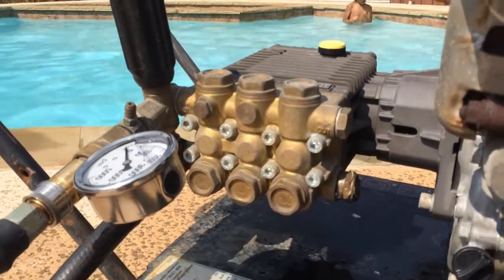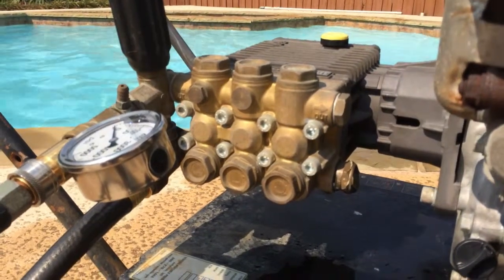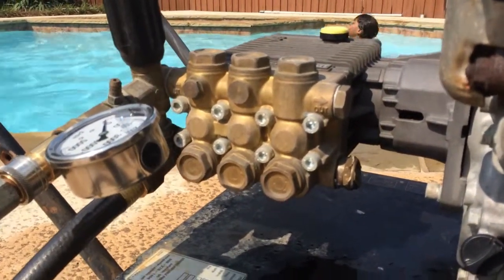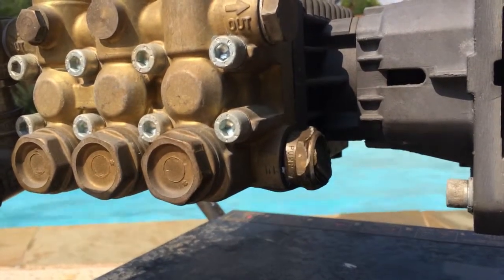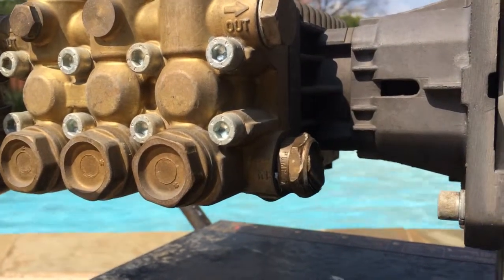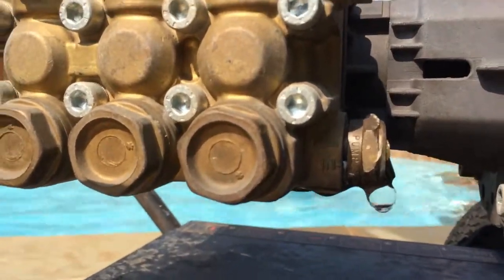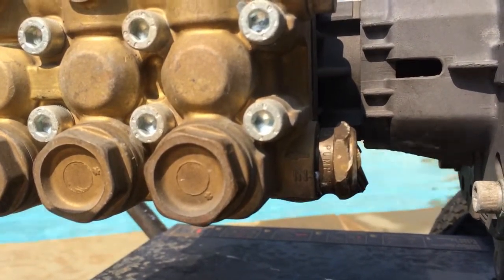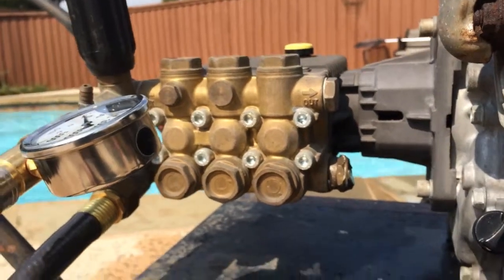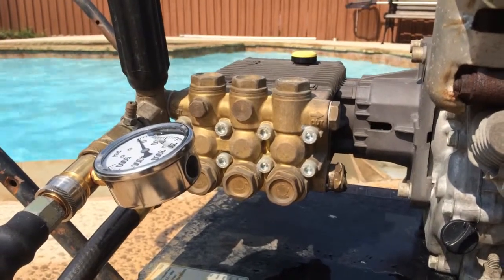I recorded earlier but my voice wasn't being heard because of the engine sound, so now I'm recording with the engine off. There's water coming out of that fog area up here. I'm going to try to pump this hose real quick so you can see what I'm talking about — that's where the water comes out. I'm going to fire the engine up so you'll see how much comes out. First I'll turn on the hose and you'll see that it comes out whether the engine is on or not.